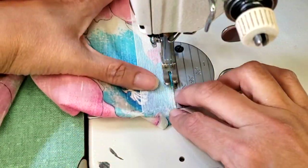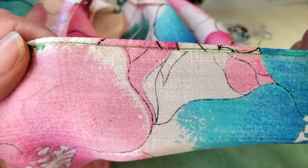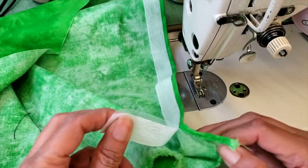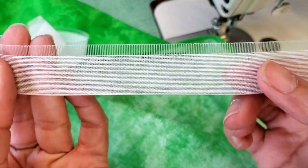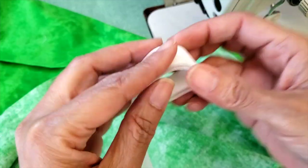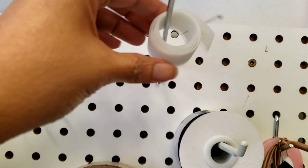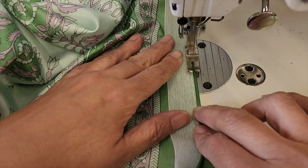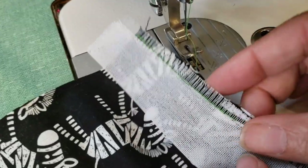Now, the question I get the most: can I reuse my band roll? The answer is yes! After you use it, the tape will remain almost intact. You can roll it up to store it and reuse it, and it will last for many years. I have had mine for a long time, but after a few dozen hems and a few accidents, they have become a little untidy.